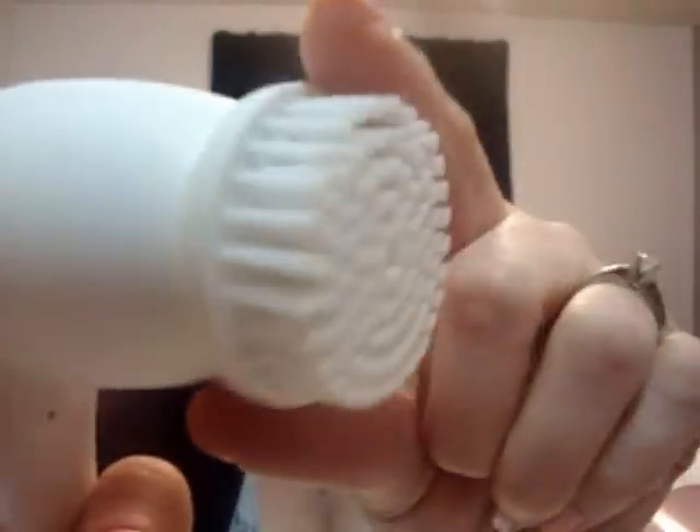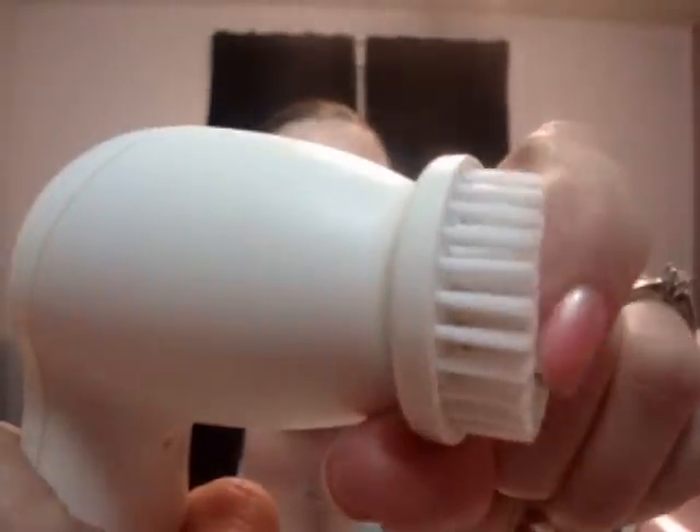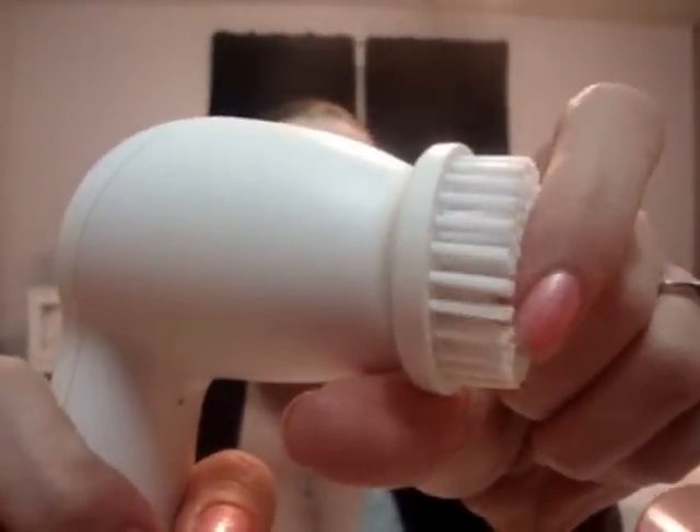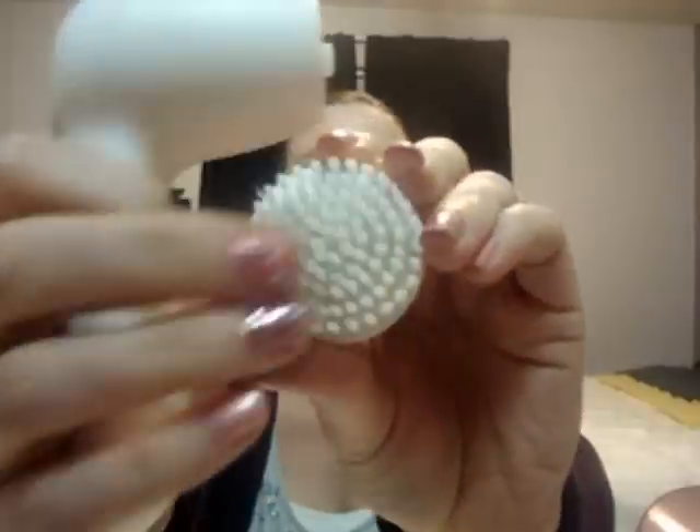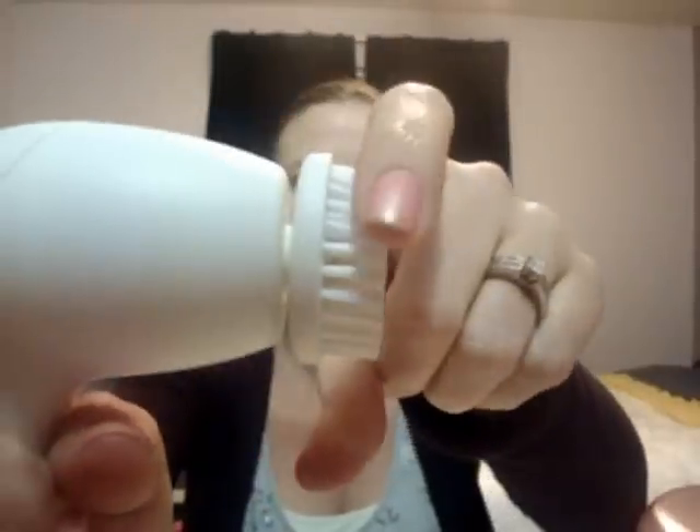The bristles, as you can see, are very gentle — very soft. So it's really great for sensitive skin, like what I have. You change this replaceable bristle head every three months. Or if you don't use it that often, whenever the bristles start to go down, that's when you should change it out for a new brush head. You should only use this for about 60 seconds — I count the alphabet two times and I'm done.